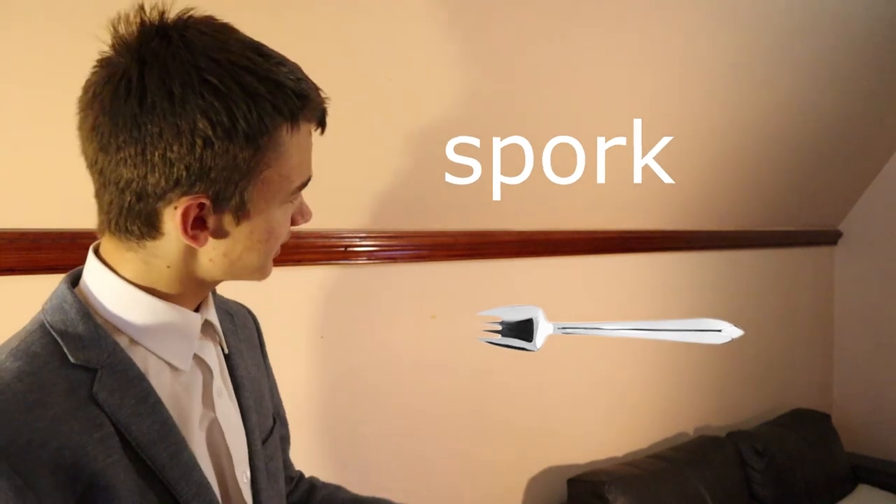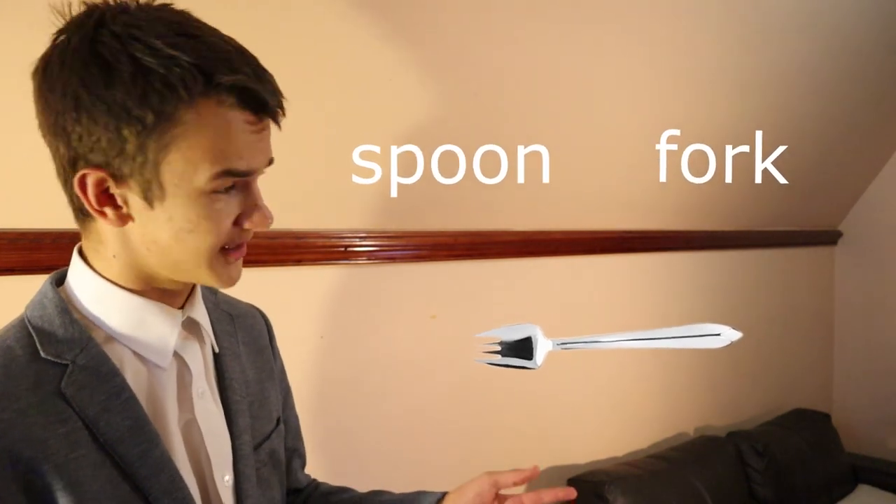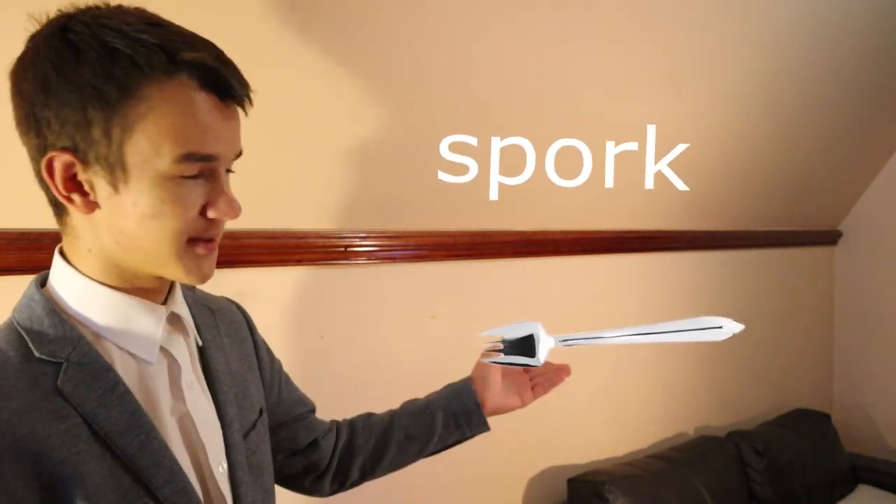In truly proving that this is a spork, let's review the word itself. Spork is a portmanteau — spoon and fork. That's what makes the word. And this looks pretty spoon-forky to me.